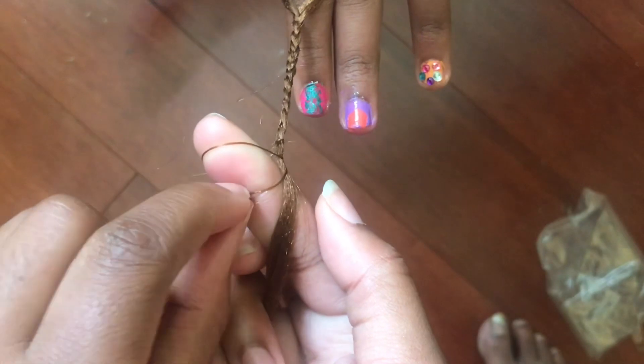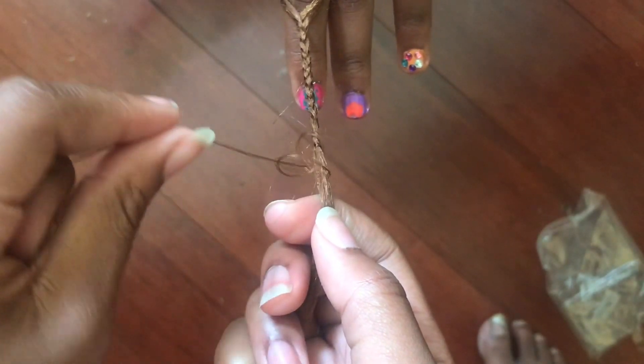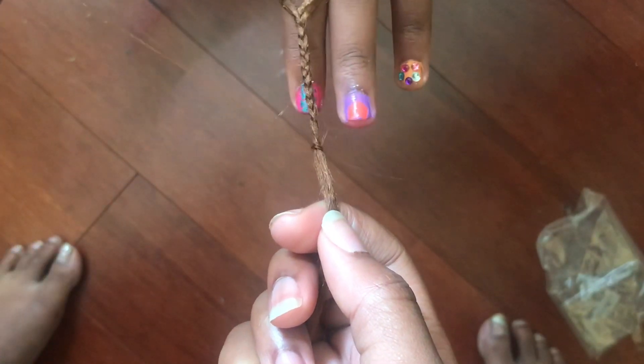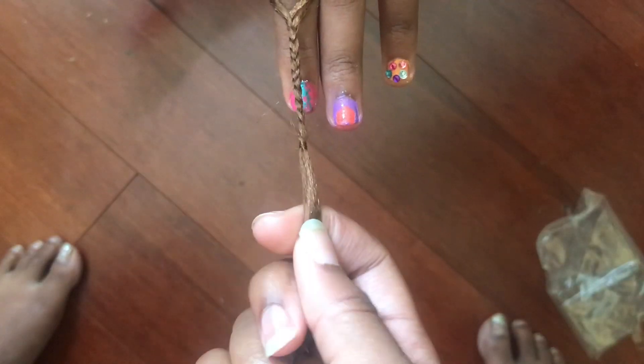And as I'm sliding it I'm pulling that little piece through it. Then I'm going to take those two pieces and slide it off my finger and pull it up. I hope this video helps — and that's how I do my slip knot.